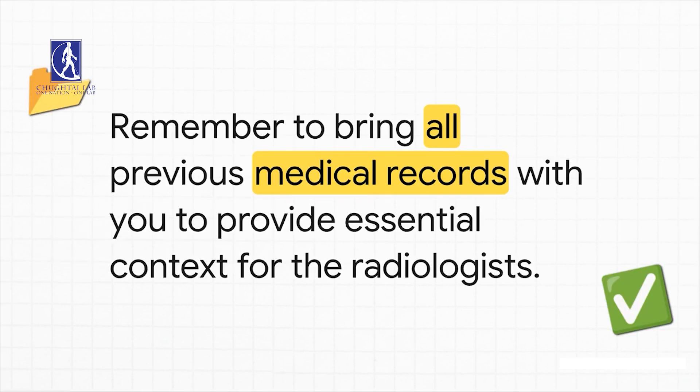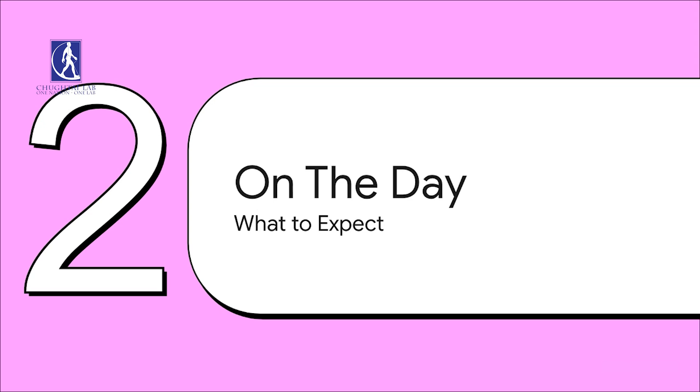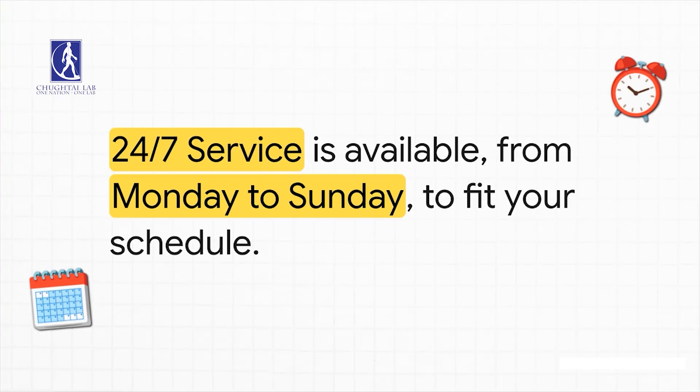The final piece of the prep puzzle is your records. Your medical history gives the radiologist some really important context, so just gather up any past medical records you have and remember to bring them with you to your appointment. Now, just a quick note about the day of your scan — they actually make this part pretty easy with a lot of flexibility. The services are available 24/7 all week long, which means you can fit the appointment into your life, not the other way around.